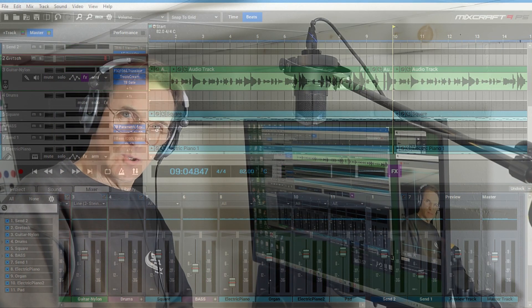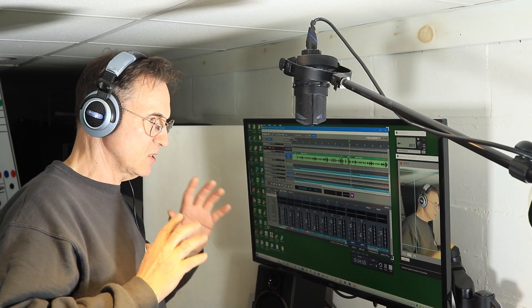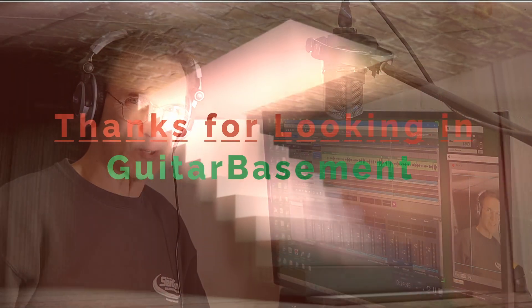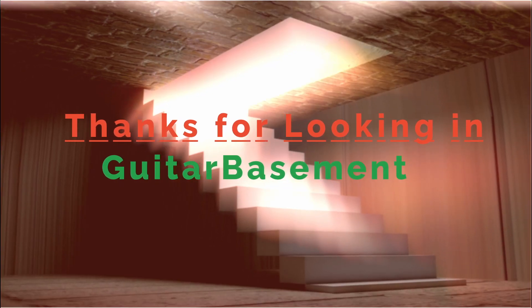So if you're viewing this within the time frame of the giveaway, tell me what your favorite features about Chord Pulse are. This is not sponsored by Chord Pulse and I get nothing if you buy Chord Pulse. That being said, stay tuned and look forward to seeing you soon.